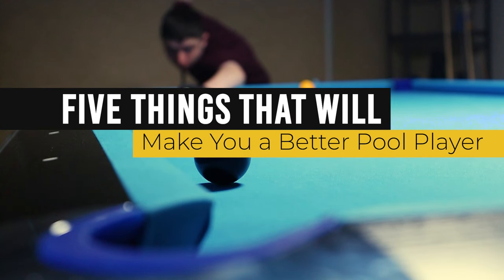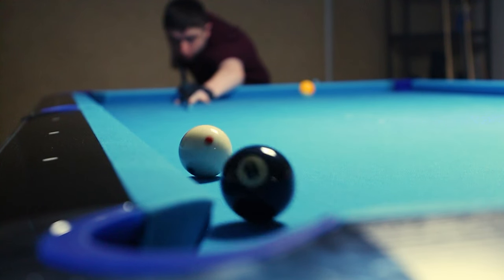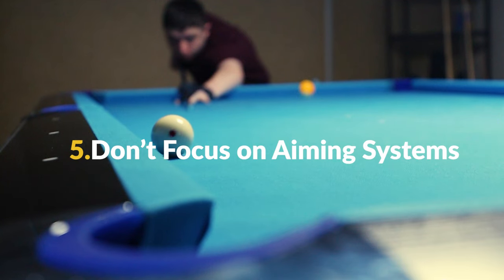These are the 5 things that I wish I knew as a beginner pool player. Number 5: don't focus on aiming systems.